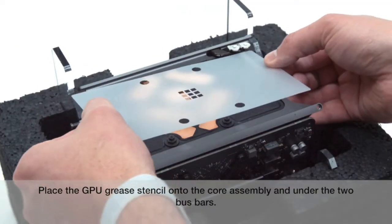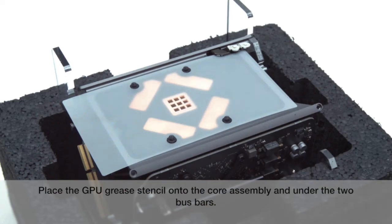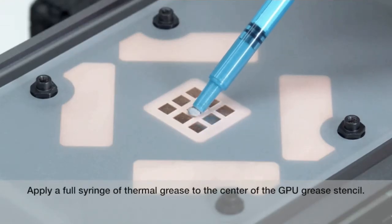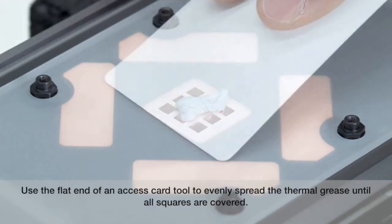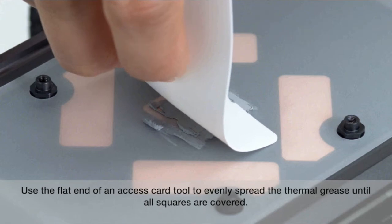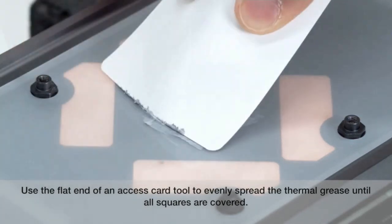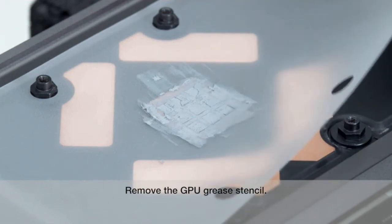Place the GPU grease stencil onto the core assembly and under the two bus bars. Apply a full syringe of thermal grease to the center of the GPU grease stencil. Use the flat end of an access card tool to evenly spread the thermal grease until all squares are covered. Remove the GPU grease stencil.